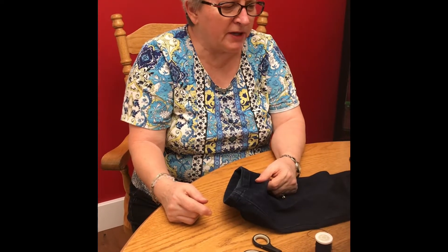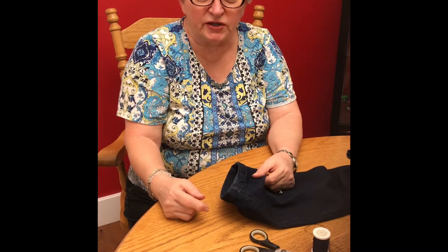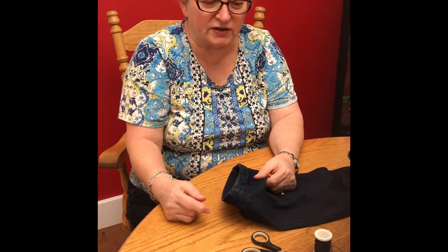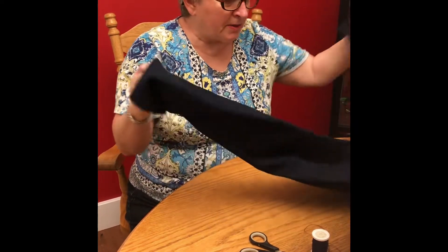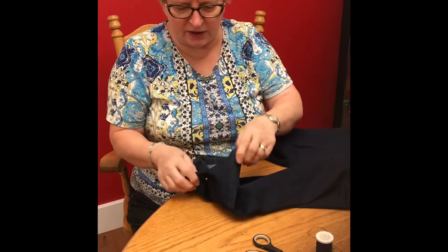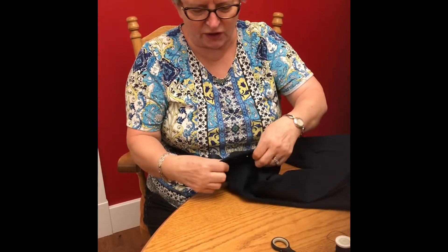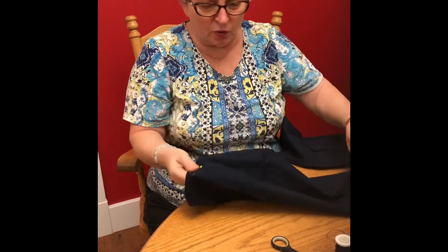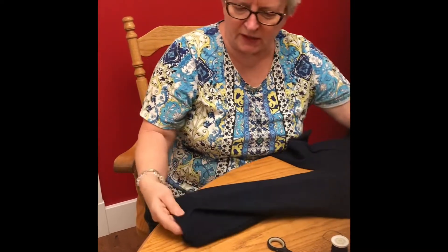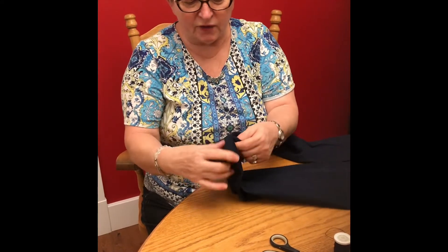Today we're hemming a pair of jeans, and this is for people that don't have a sewing machine and just want to do it by hand. What I've done first is taken my jeans, put them on, then stood on a chair or had somebody fold them — just fold to how long you want your pants. Then I put a stick pin in there, and now I've got this left to hem.